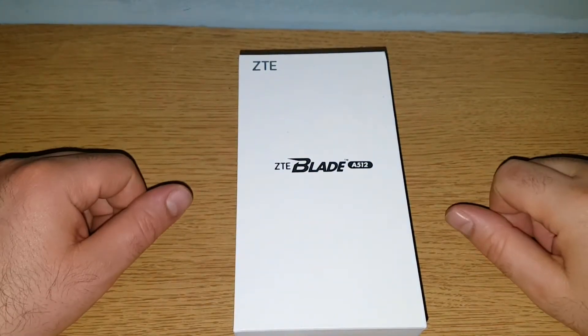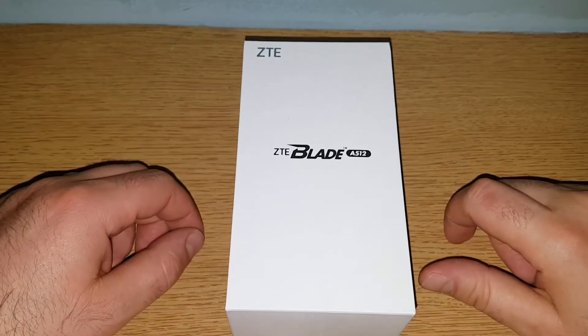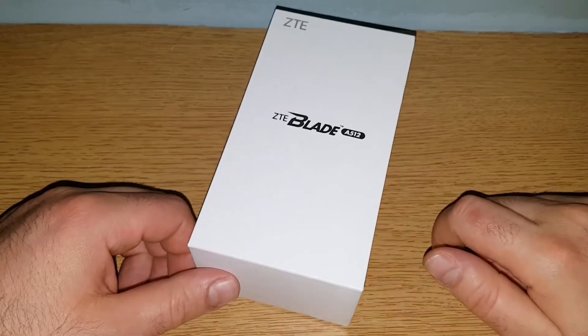Hello everyone, this is going to be our first video from the new studio. It's a little bit dark in here still so I'm using the flashlight on my phone, but the quality looks okay.